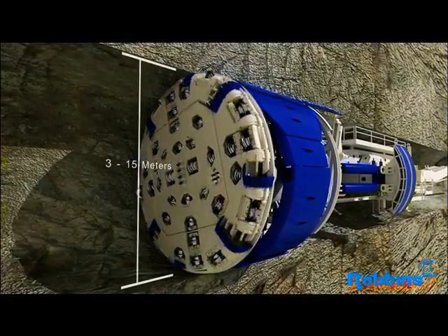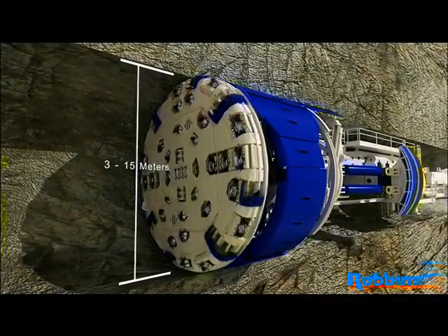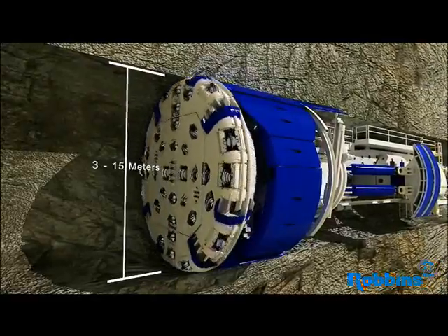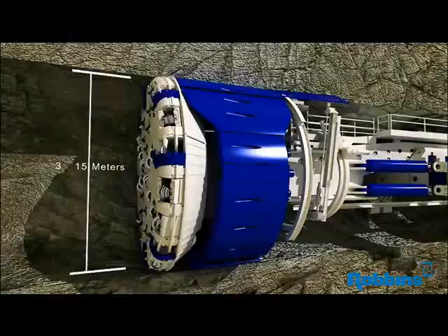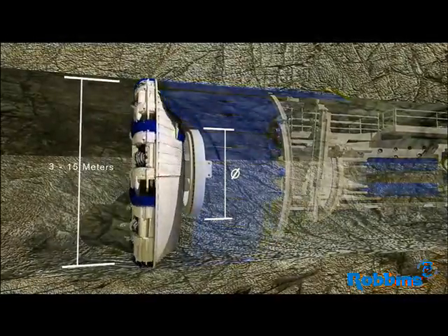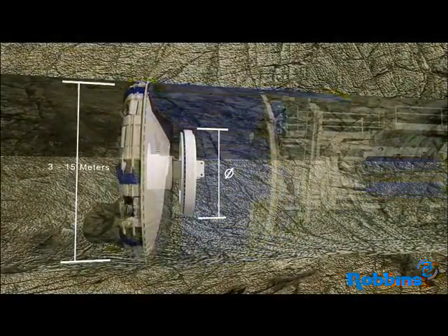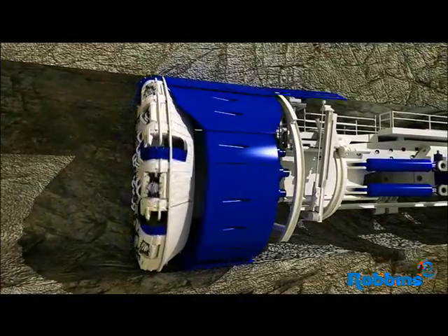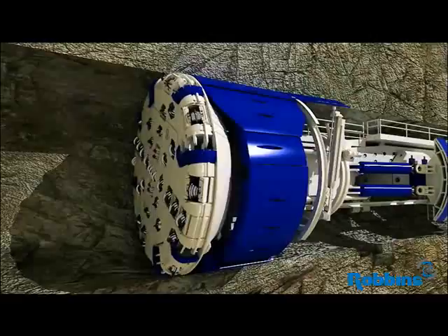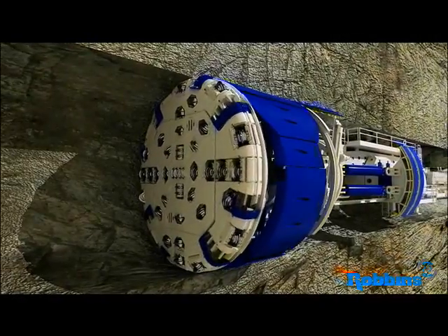Robin's TBMs range in diameter from 3 to over 14 meters. The front of the tunnel boring machine consists of a rotating cutter head in which disc cutters are mounted. The cutter head is supported by a main bearing. Robin's main bearings have the largest bearing to tunnel diameter ratio in the industry, which results in superior bearing life when cutting hard rock.